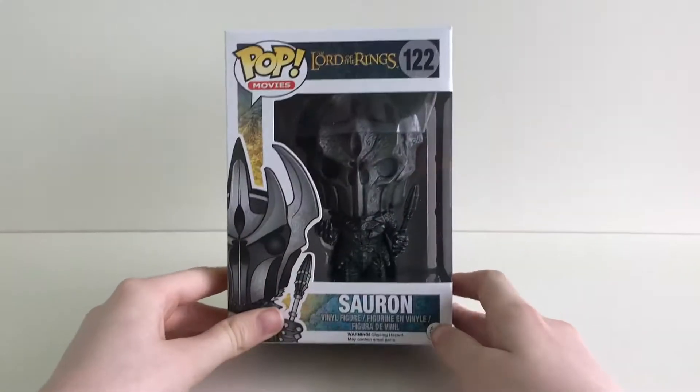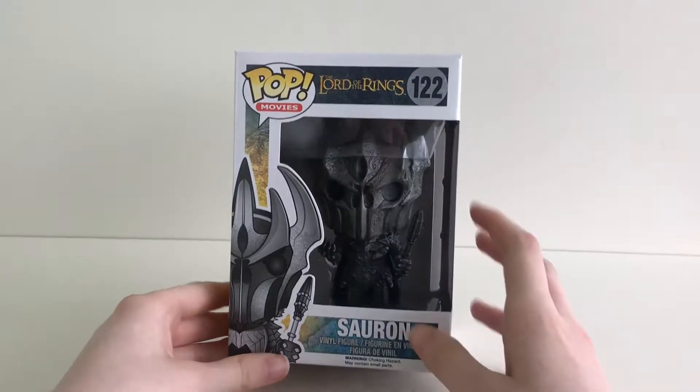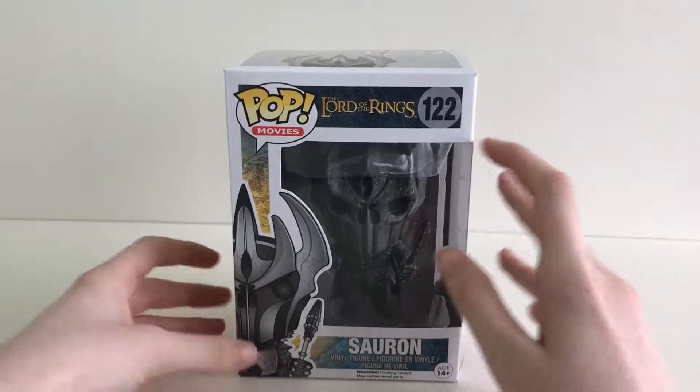Hey guys, today the pop we are going to be unboxing is Sauron number 122, the channel for all your pops.